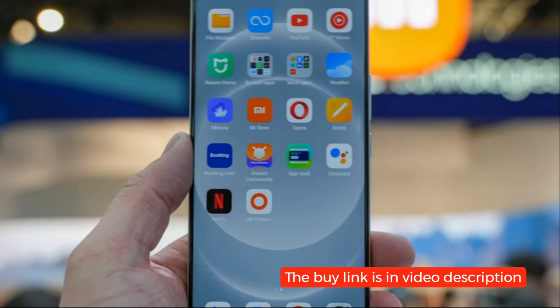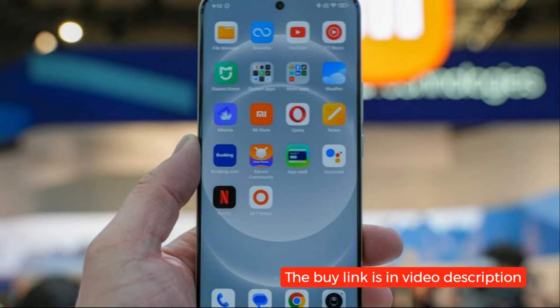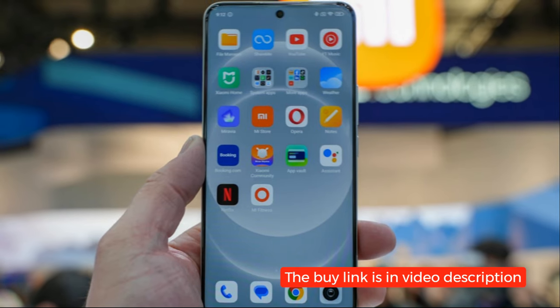On the software front, the Xiaomi 14 Ultra runs on Android 14 with Xiaomi's HyperOS user interface, providing a clean and intuitive user experience.